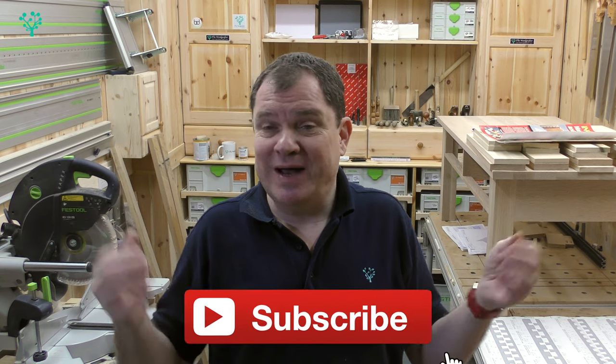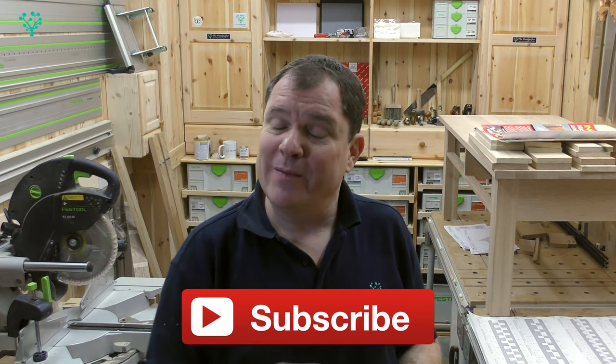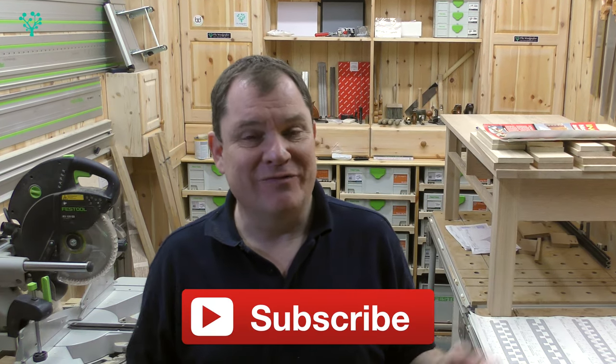There is a website that accompanies the YouTube channel and on there you'll find even more information. Check it out now at www.thewoodcrafter.com. And if you're new here, subscribe now, leave me a thumbs up, leave me a comment and get in touch — I reply to each and every one. And with that said, let's get cracking.